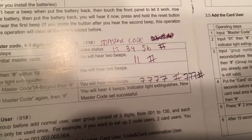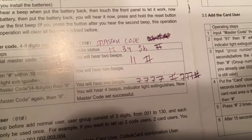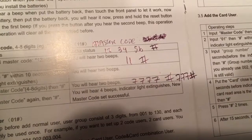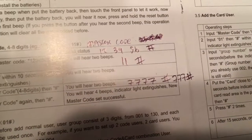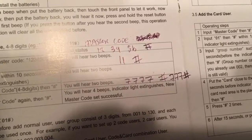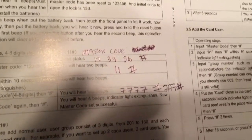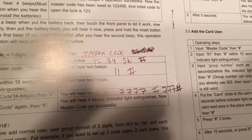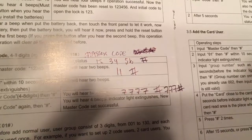Because you only have like two or three seconds in between when you have to input things, I found it easier to just write it down and then put it in. It's a little easier to follow because you have to do it so fast. Hopefully that helps out anyone who's having issues.